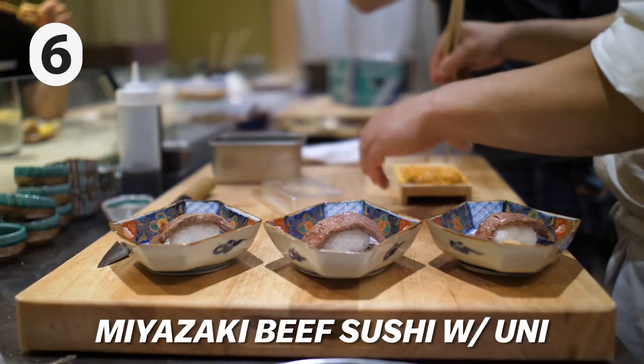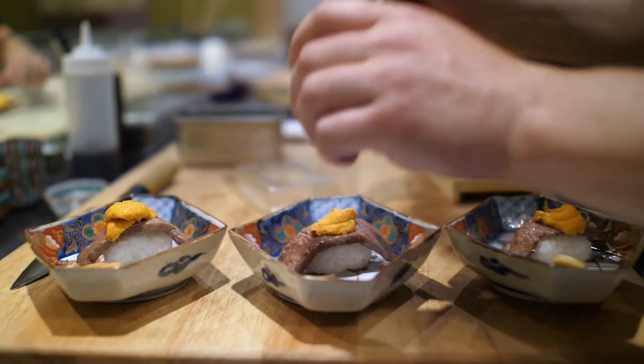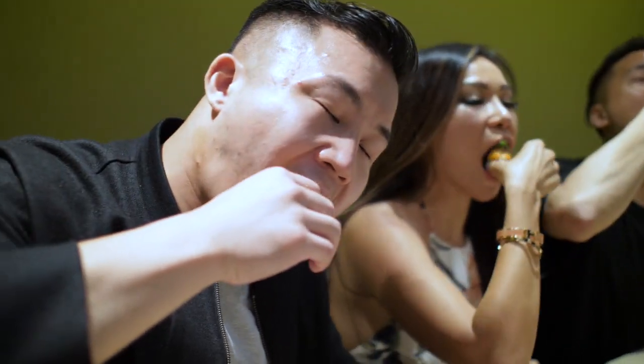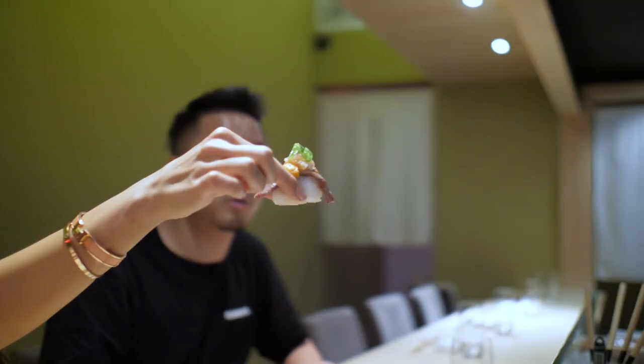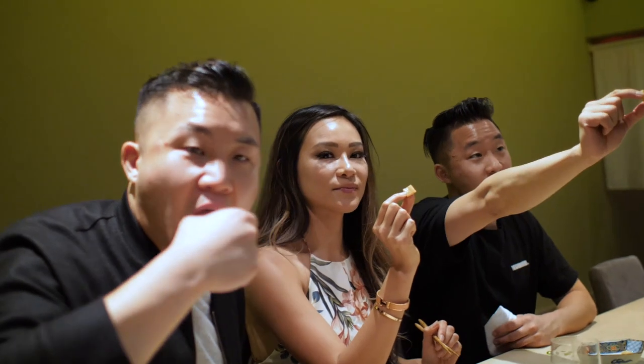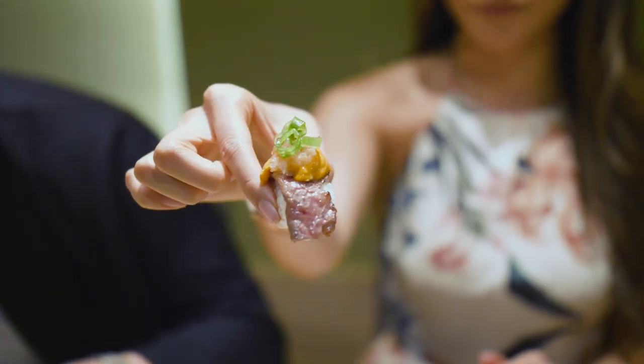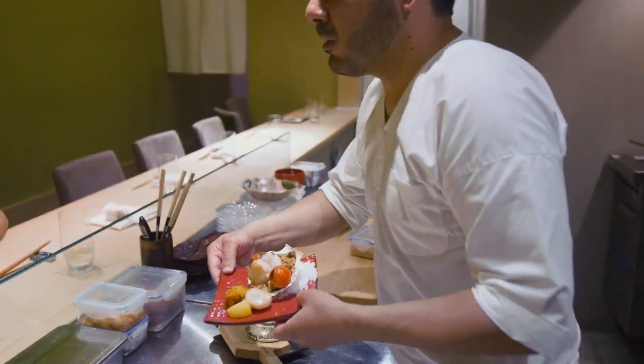The Miyazaki beef is going to be really fatty and rich. On top is some uni from Chile, which is seasonal right now. Cheers — before it falls apart! It melts in your mouth — creamy and buttery at the same time. The A5 melted like it was toro, and the uni on top gave it a creamy buttery texture. It was like a stick of butter on a piece of fat.